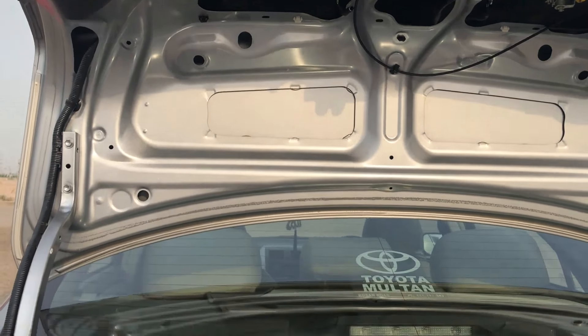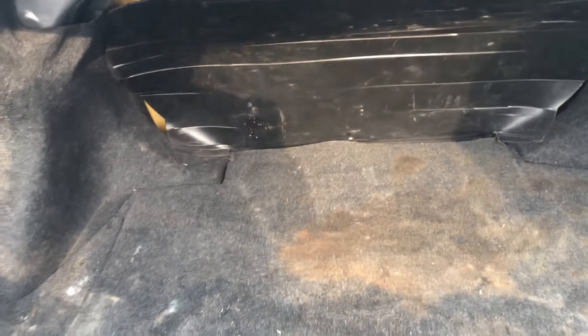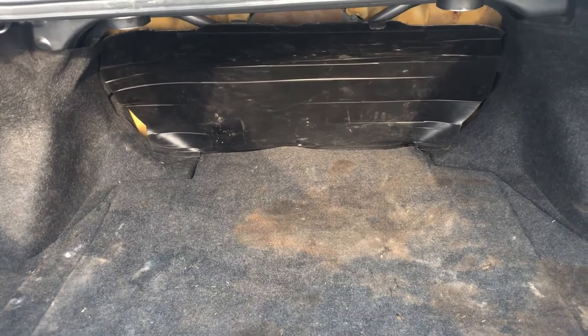Now let's talk about the trunk. The trunk capacity is 470 liters. You can see there is good space in the boot, and you can even see the rear seat from the trunk area.